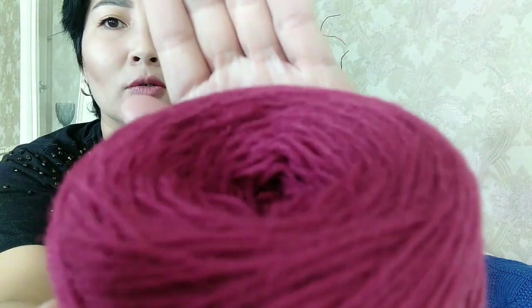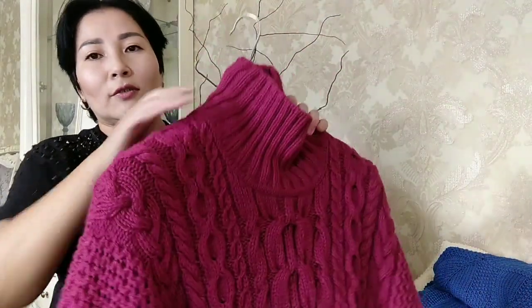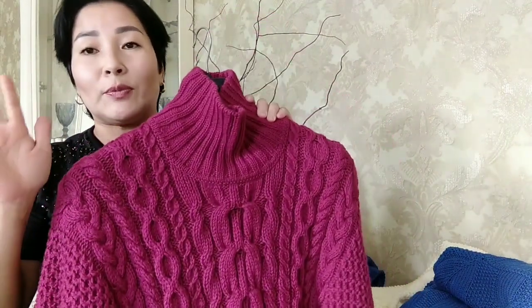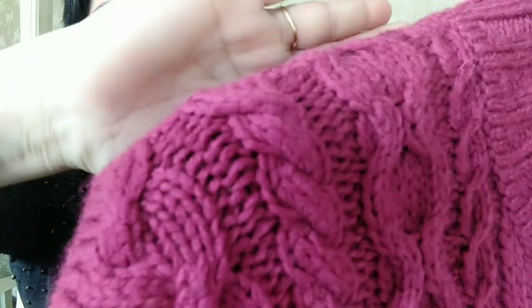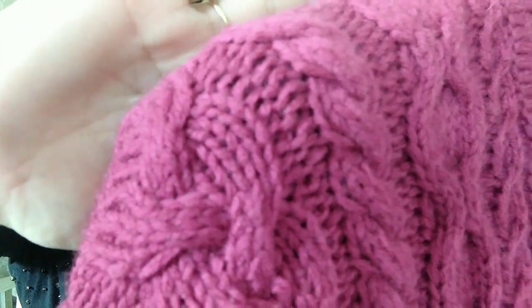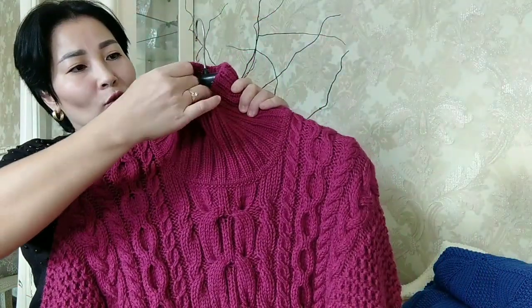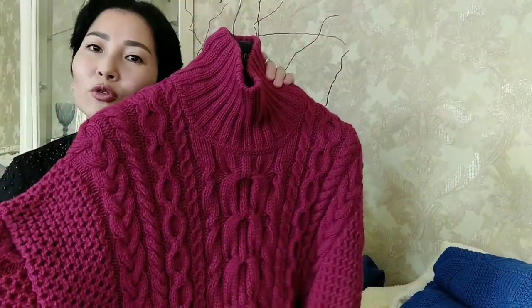У ниточки присутствует такой ворсик — на кофточке вам покажу. Ниточка хорошая, Lana Gold 700. Состав: 49% шерсти и 51% акрила. Вот, посмотрите — нежный такой пушочек. Я стирала несколько раз, думаю, ворсик уже выбился. На полотно у меня ушло 10 мотков.